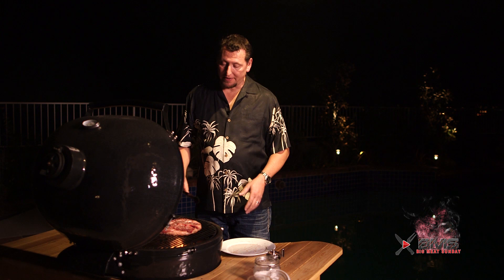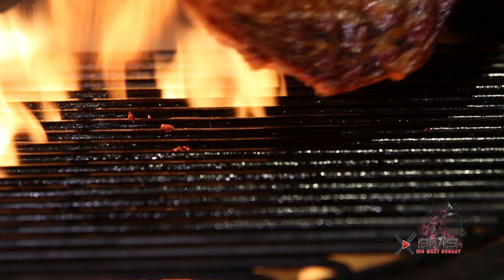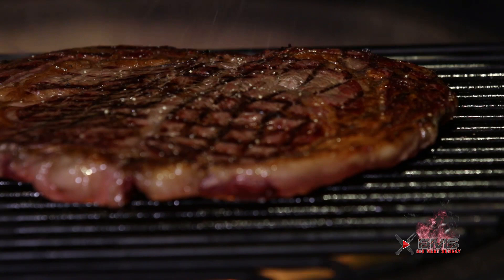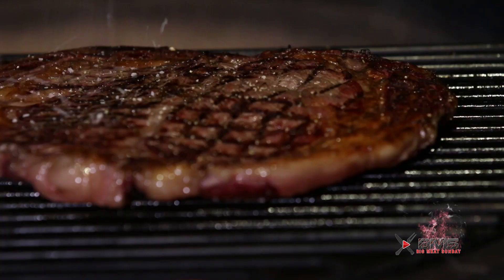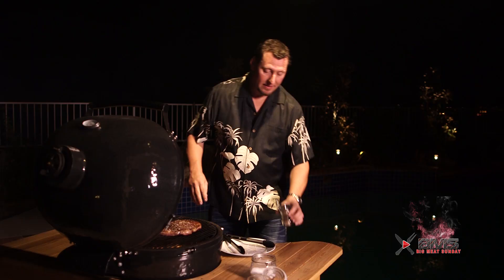So we let this steak go about 90 seconds, then we turned it — look at that, perfect. Lay it down on this side, a little more salt and pepper. We're going to repeat this process and meet you inside. This steak is going to be awesome.